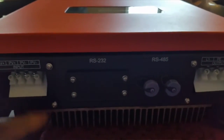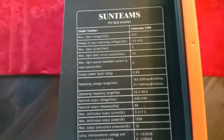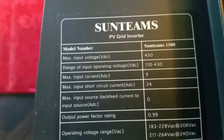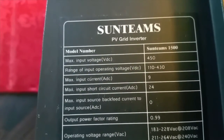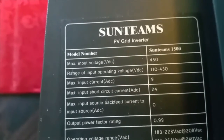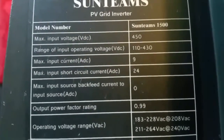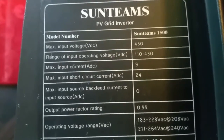These are the specs right here. This device takes a maximum input DC voltage of 450 volts DC. The range of input operating voltage is from 100 to 430 volts, which is a good range for the MPPT to work. The input current is 9 amps. Maximum input short circuit — when you get your solar panels, you have the continuous and the ISC short circuit amps, which are a little bit higher.